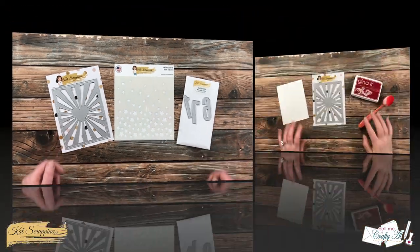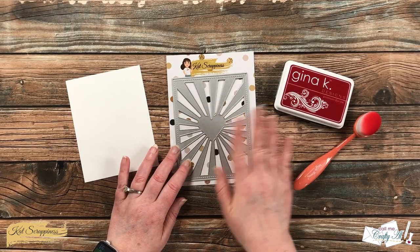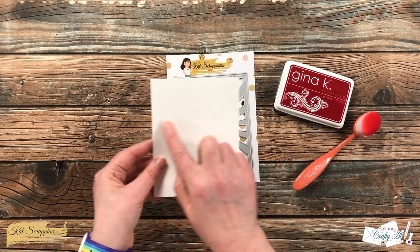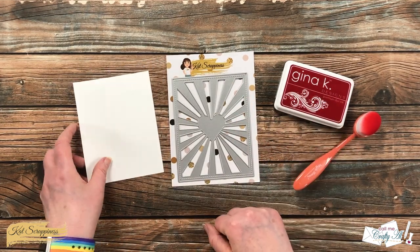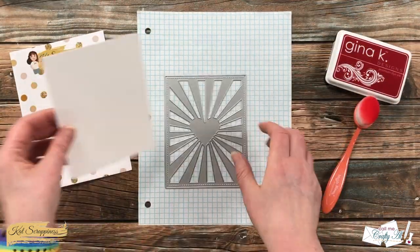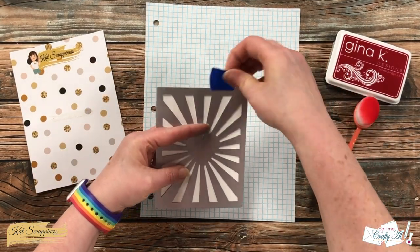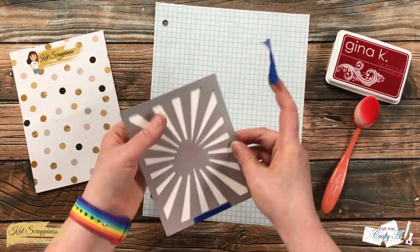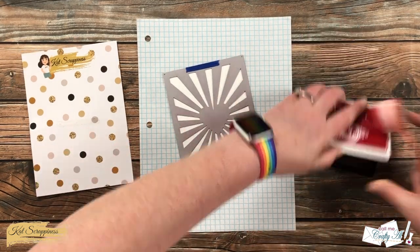I'm going to get started by using that background or cover plate die as a stencil. I know there is a heart in the center but later once we decorate it, it will mostly be covered up. I also cut a piece of Neenah solar white cardstock to four and a quarter by five and a half, and I'm going to place this behind the die and hold it in place with a couple pieces of painter's tape while I do the stenciling.